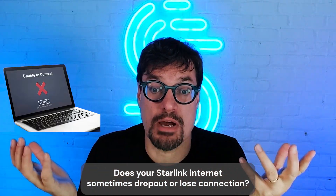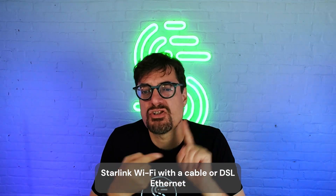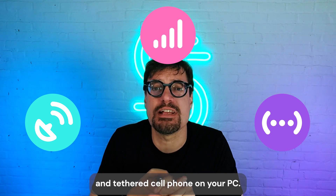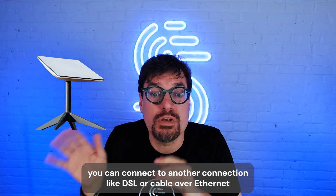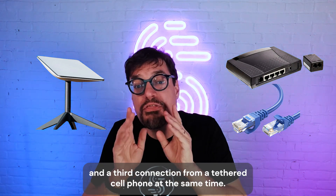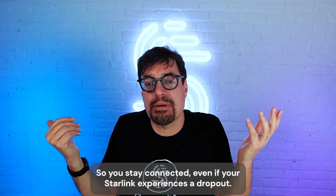Does your Starlink internet sometimes drop out or lose connection? Here's how to combine three connections on Speedify: Starlink Wi-Fi with a cable or DSL Ethernet and a tethered cell phone on your PC. If you have Starlink connected on your computer over Wi-Fi, you can connect to another connection like DSL or cable over Ethernet, and a third connection from a tethered cell phone at the same time — so you stay connected even if your Starlink experiences a dropout.